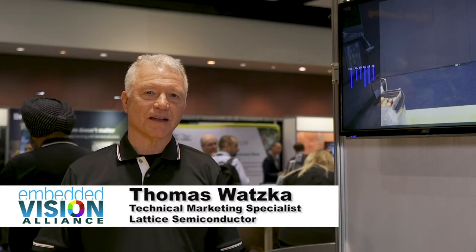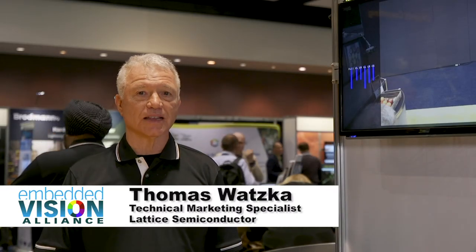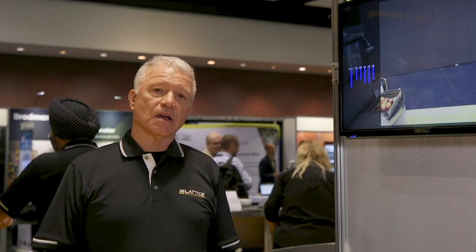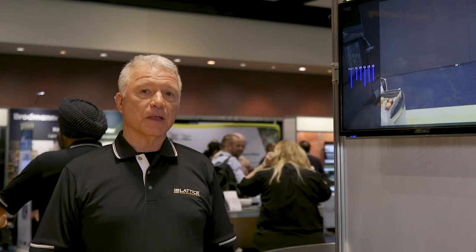Hello, I'm Tom Watska. I'm a product manager with Lattice Semiconductor. Today we're showing you the human presence detection. The use case for this can be monitoring the approach of a person from almost any angle.